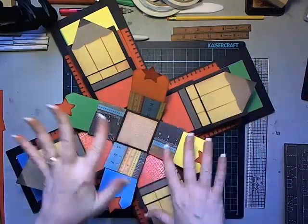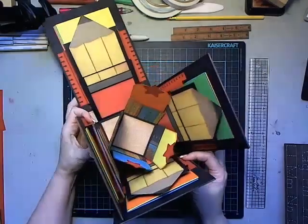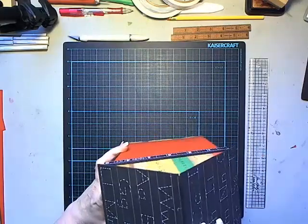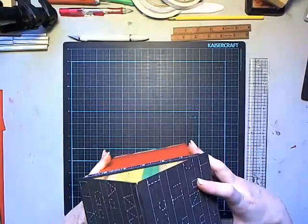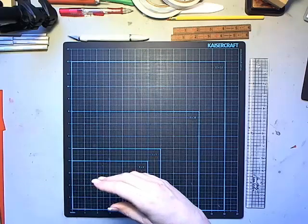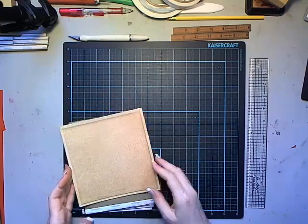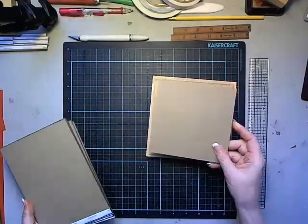Lots of real estate, as is typical with these birdhouses, but super fun, quick and easy. Let's go ahead and close things back up and I'll show you how to put this together. The pattern is available over on my blog at lauradenisondesigns.com.